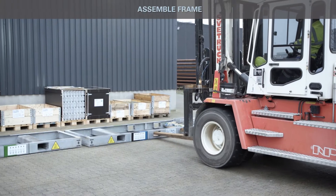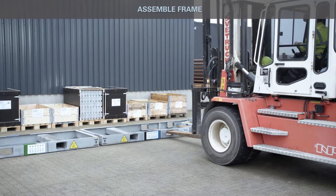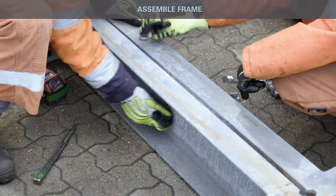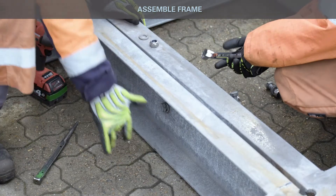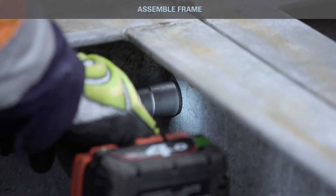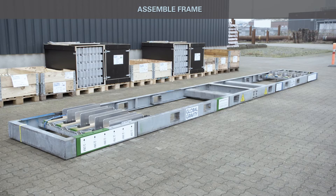Carefully place the two half parts along each other, aligning A's and B's marked on the frame to make sure the frame is assembled correctly. Assemble the two frame parts with bolts. Assembly frame bolted together.